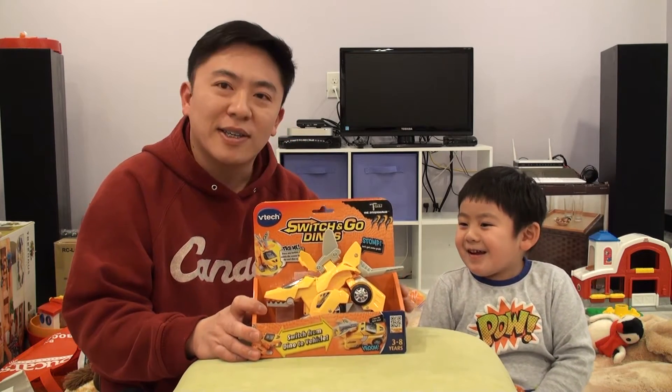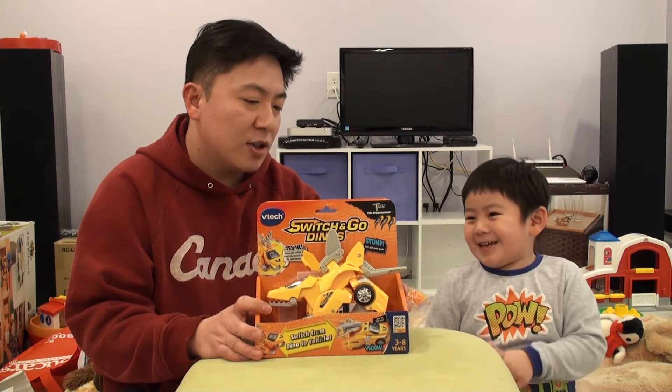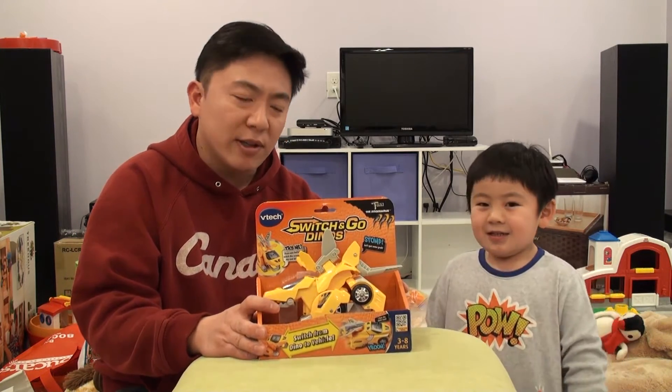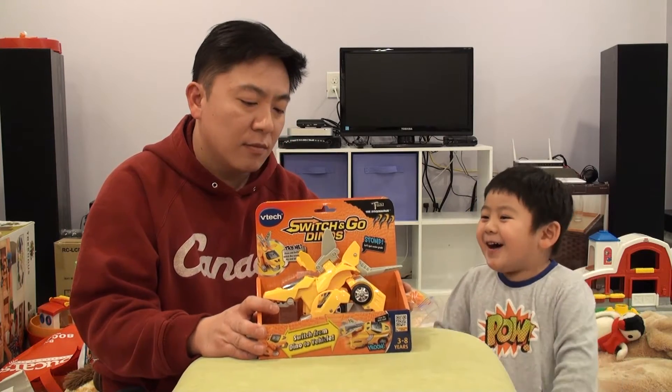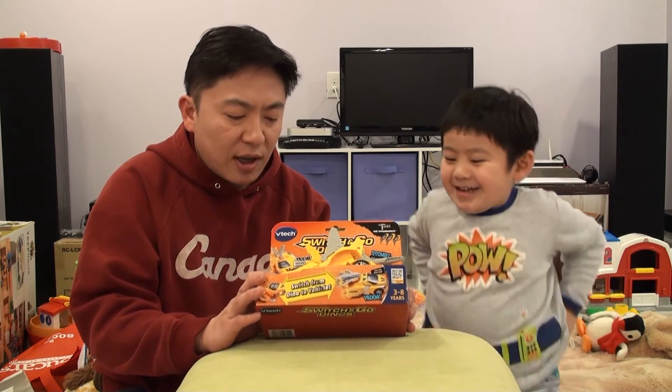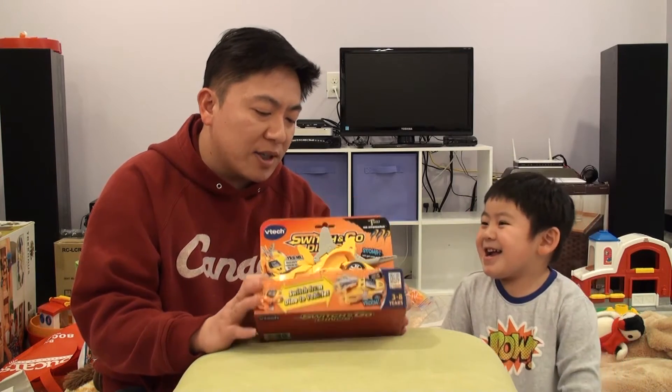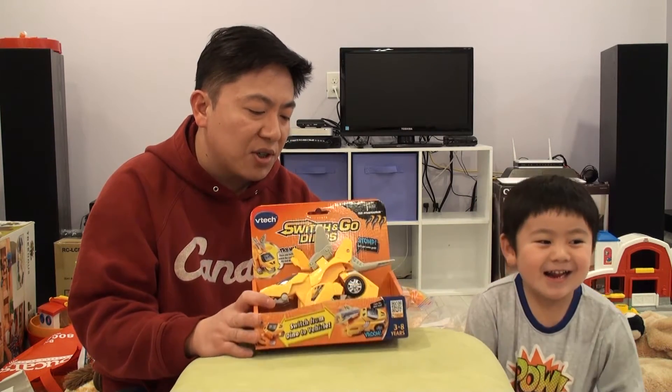And what kind of toy is it? It's a Switch and Go Dino. His name is Ton. And what kind of animal is he? He's a Stegosaurus. And what happens when he's not a Stegosaurus? He's a car. Do you want to show our audience how you play with this toy?